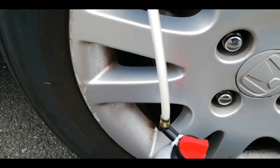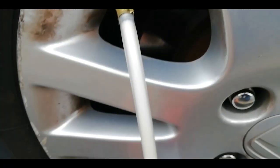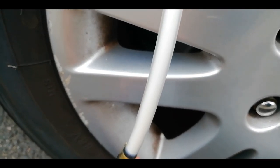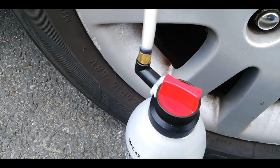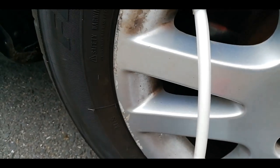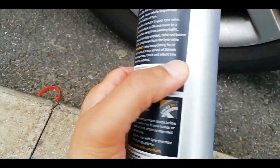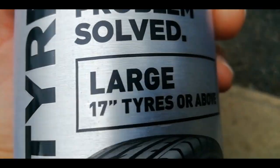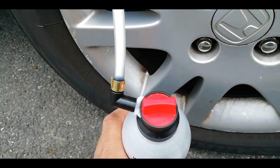Now you can see the tube fill up with white liquid stuff. Let's open the valve fully. The valve is fully open and the liquid is going in. Now this is only a 15-inch tyre, and it says this can is designed for 17-inch tyres or above, so I'll try and turn it up before.